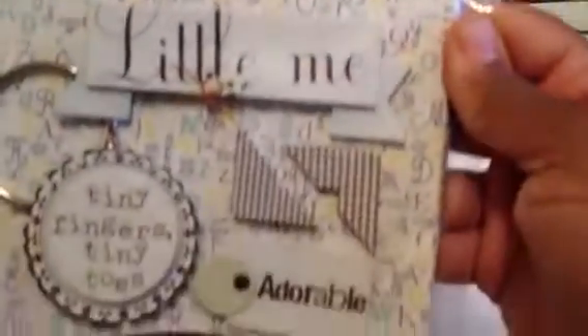Carol sent a Little Me chipboard mini album kit — it has all the embellishments already inside, so that's going to be fun. She sent some metal frames and label holders — that's going to look gorgeous on the cover of the mini album. She also sent all these trims: a white one with a little pearl center, some black mesh bling, and some burlap — I love it because I don't have any and I've been wanting to get some.